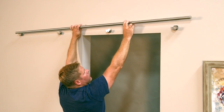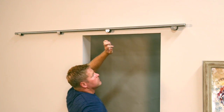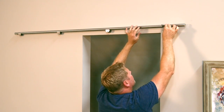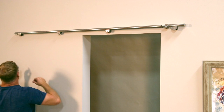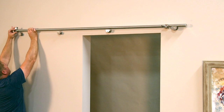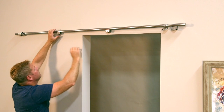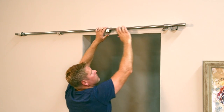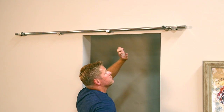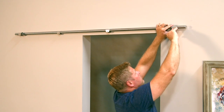Place the track onto the track brackets. Slide a door stop onto each end of the track making sure the pointed end for each is facing upward and the rubber stoppers for each are facing inward. Slide the door stops in far enough so they are to the inside of the outermost bracket on each end. Make sure the track is centered on the track brackets and tighten the face plates on the track brackets with the allen wrench to secure the track into place.